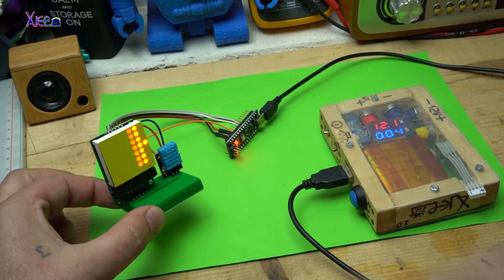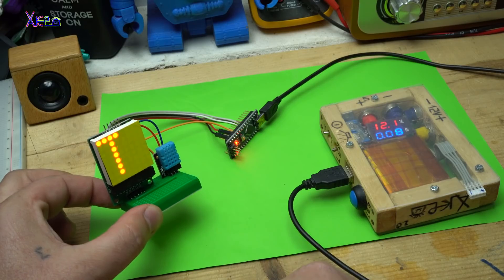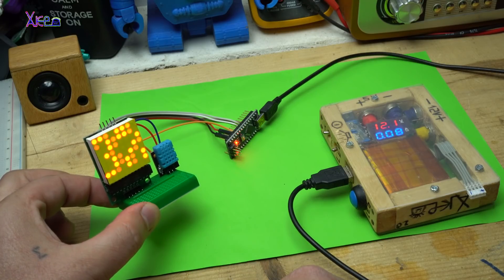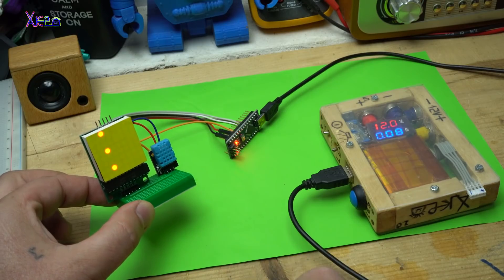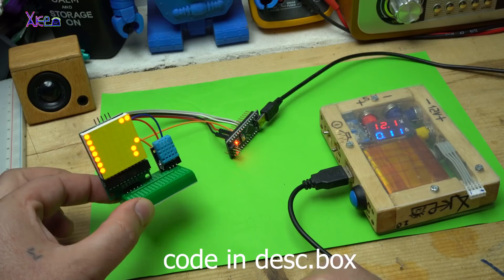Let's power up — it's working! The letter T means temperature: 19 degrees. H means 73% humidity. And it's scrolling temperature and humidity on the display. Awesome.